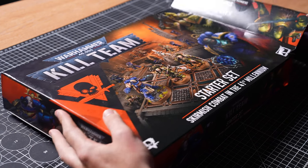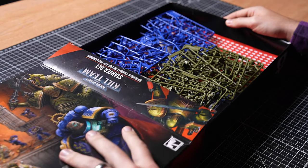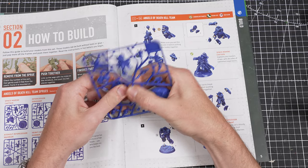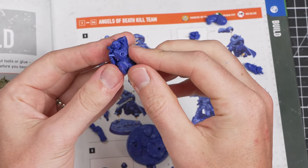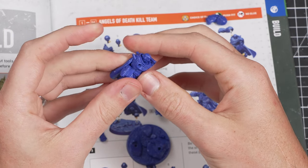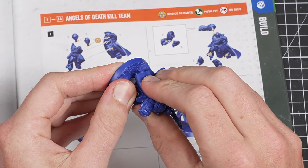Before we get painting, we first need to build our models. Building them is super simple, and we can use the guide that comes in the box to help us. You'll notice that you can just pop the miniatures off the sprue — gently push at the connection points and the bits will come off. There's no need for any glue. Simply line up the correct pieces and carefully push them together, and you should have your miniatures built in no time.